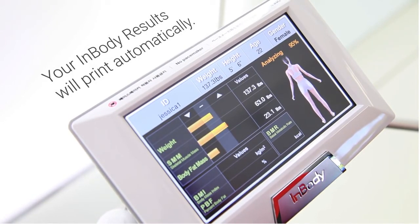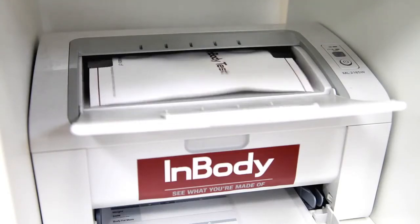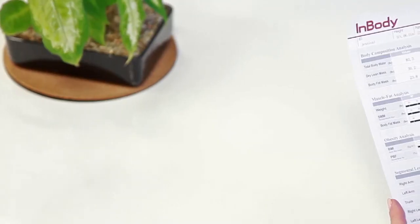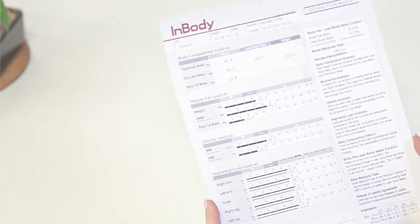Your InBody results will print automatically once the InBody test is completed. Don't forget to test again in 2-4 weeks to monitor and track your progress.